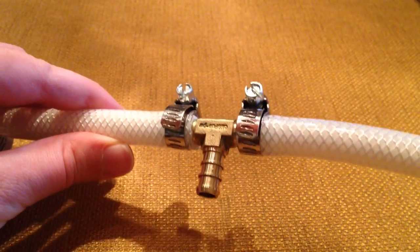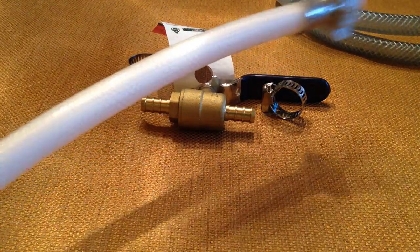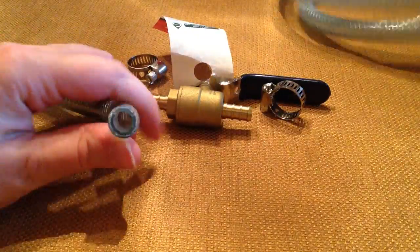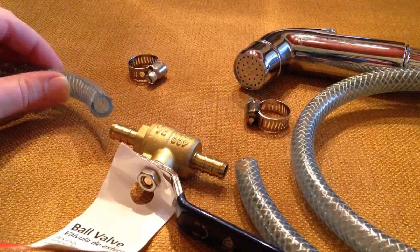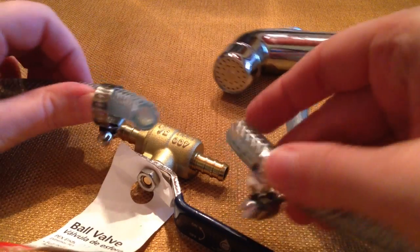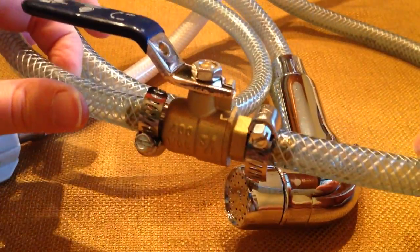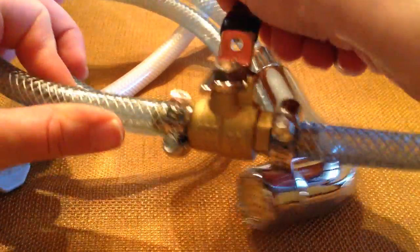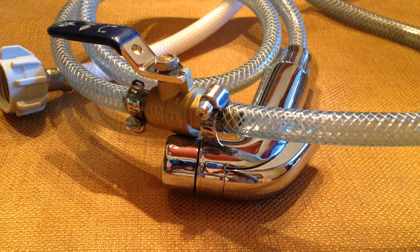Here are all three pieces attached together — that's what it should look like. Now we're going to finish putting the hose back together and install the ball valve. It's the same process: put a clamp on each side, then push those pieces in. Now I have the ball valve attached and I can turn the water on and off. Here's how it looks all together — let's go hook it up and see how it works.